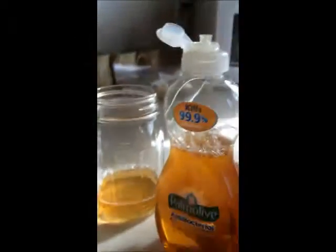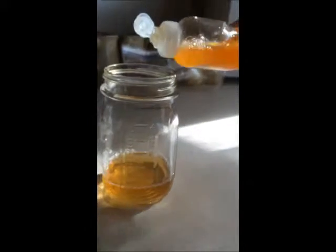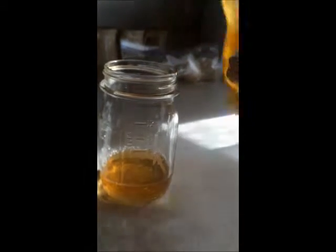Take some dish soap and put in a couple drops, and then just set it out on your counter.